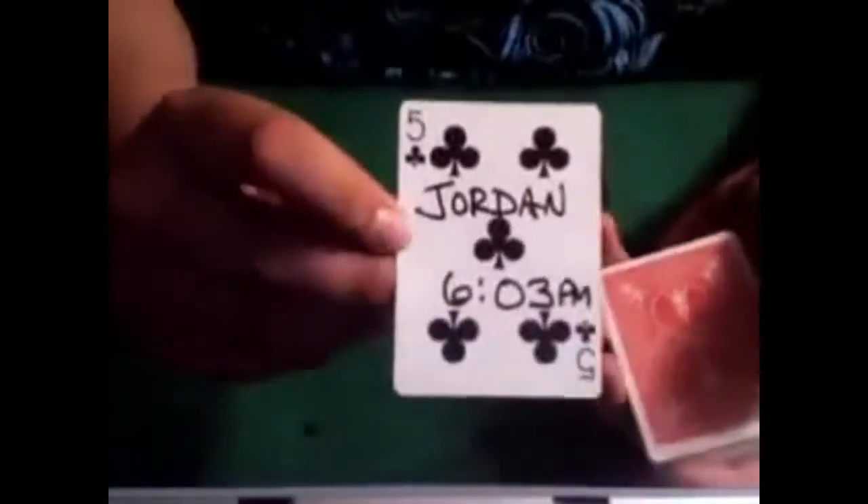Let me go ahead and show you what it looks like. Give the cards a little shuffle. Now I already did this trick a couple of times, so instead of wasting a whole deck, I'm gonna keep this card here. I already signed the card — this is Jordan, and the time was about 6:03. So what I'm gonna do now is put that on top, cut the cards, and cut them again.